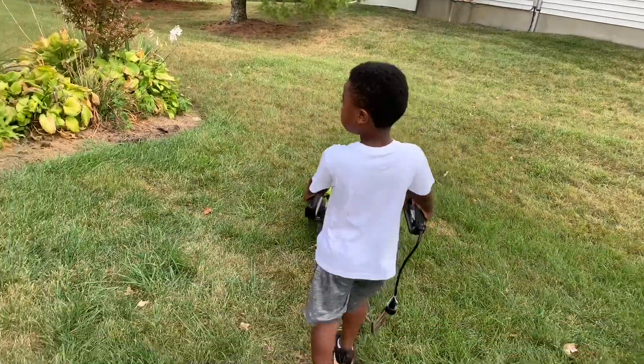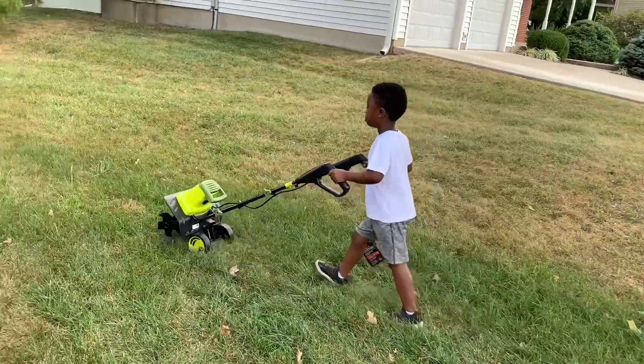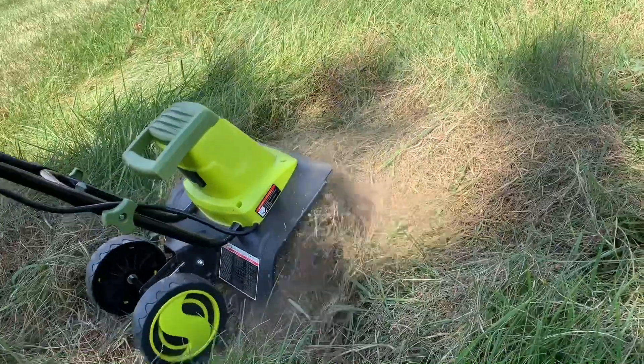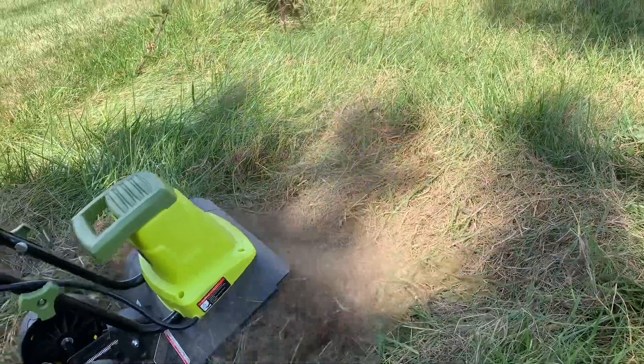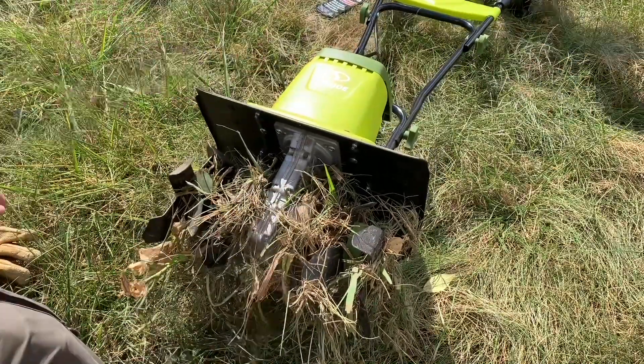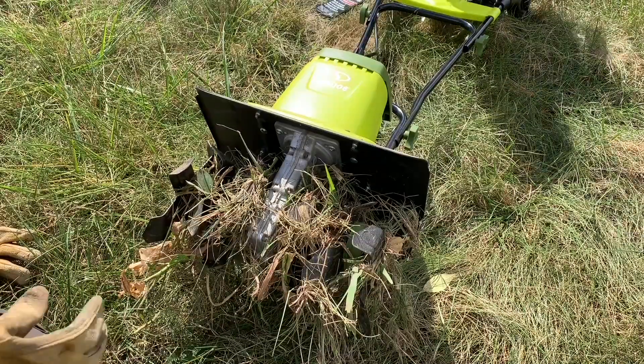It's lightweight, it's easy to use — that is a definite plus. It does struggle in some areas. I do not recommend using it in tall grass; I did that and it caused a bit of a problem. The tines are very hard to clean out — it took me 10 minutes to get the grass out of them.